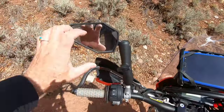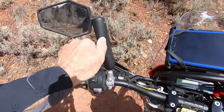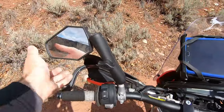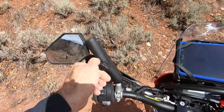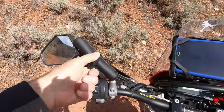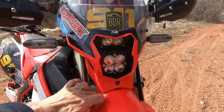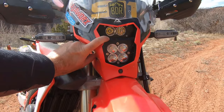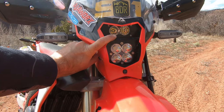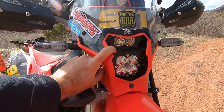I added Double Take Adventure mirrors on RAM ball mounts — if they get smashed they go back easily, and the nice thing is you can take them off without any tools and put them in your bag if you want to improve aerodynamics. Out front for illumination I have the Baja Designs headlight kit — I did a video on that. This thing is ridiculously bright, especially when you're out in the middle of nowhere on a gravel road and elk are crossing everywhere. Must-have.